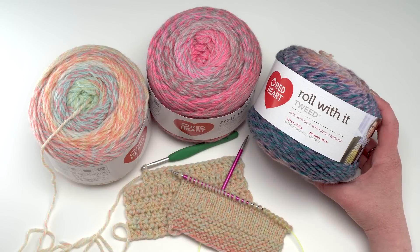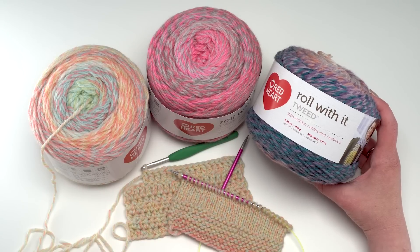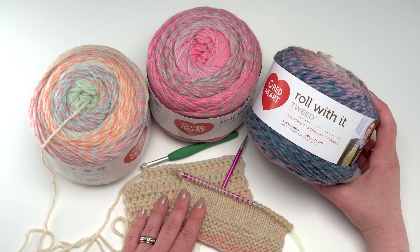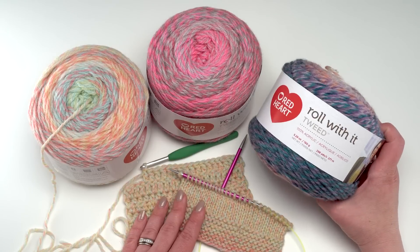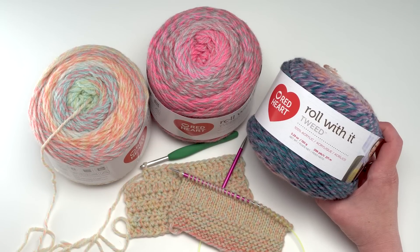So that's been a closer look at Red Heart Roll With It Tweed. I've had a lot of fun with this yarn — it's been very consistent; I haven't had any trouble with splitting, frogging, knots, or fuzzing. It works beautifully for both crochet and knitting, and would be a decent yarn for a beginner too, because it doesn't have too much texture and you can see your stitches. Experienced crafters should have no trouble at all. Please check the link in the description for this yarn and the hook and needles used. Thanks for watching — please like, comment, and subscribe to Mooglyblog!